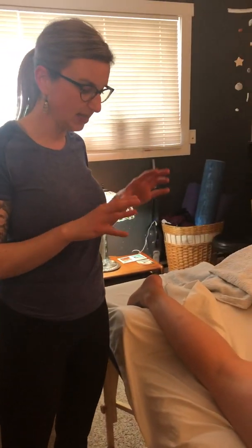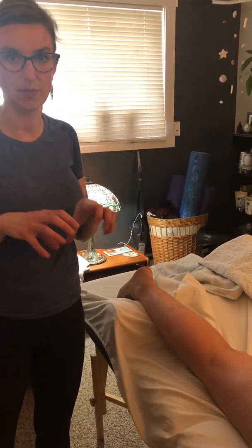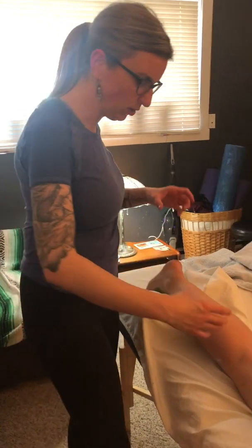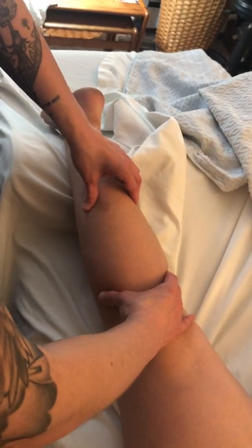When we do this technique, we can't use oil. We don't want to be sliding on the skin — we want to make sure that we really tack into the place, the muscle that we're trying to work on, and we want to use only a smaller section of that muscle. It wouldn't be very effective if I pincer grasped on either side of the gastrocs and tried to do this technique.